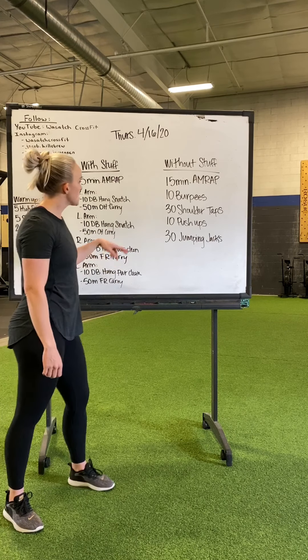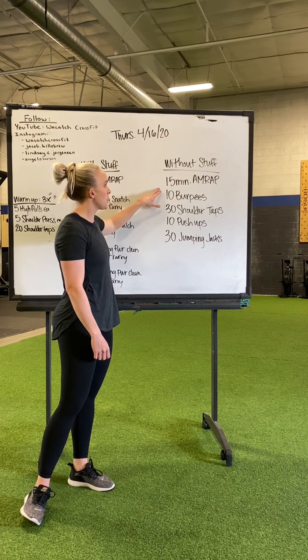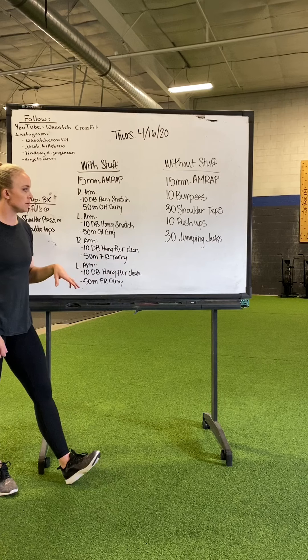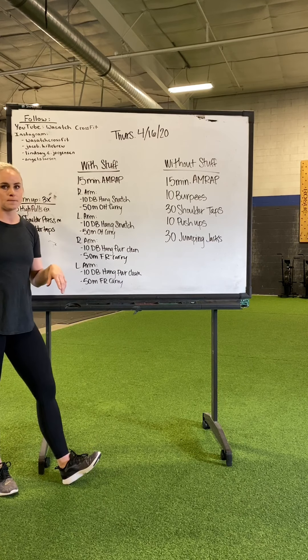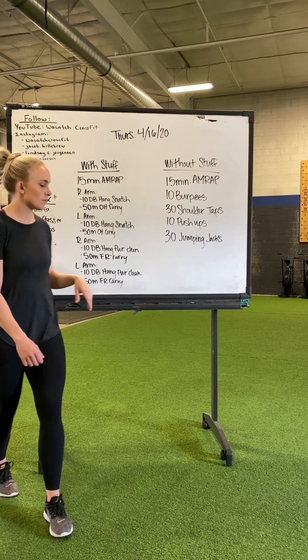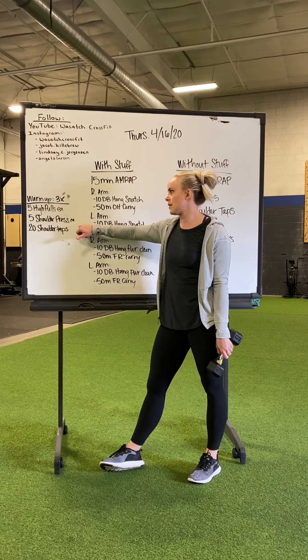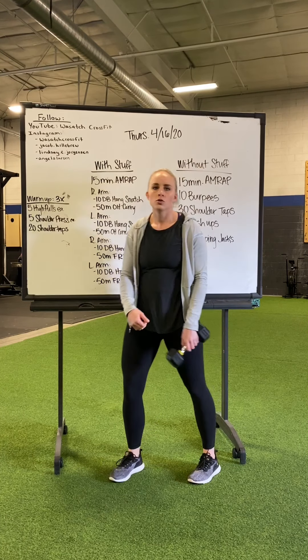I will demo those movements in a second. 15 minute AMRAP for those without stuff: 10 burpees, 30 shoulder taps, 10 push-ups, and 30 jumping jacks. Warm up for Thursday: five high pulls each arm, five shoulder presses each arm, 20 shoulder taps.